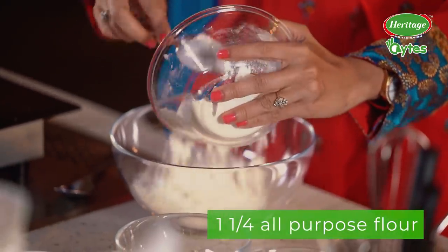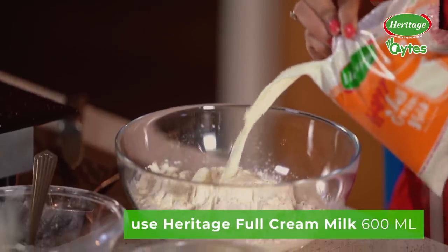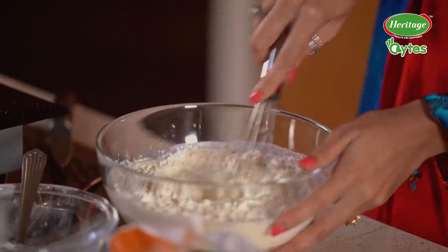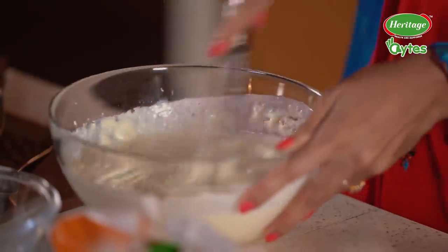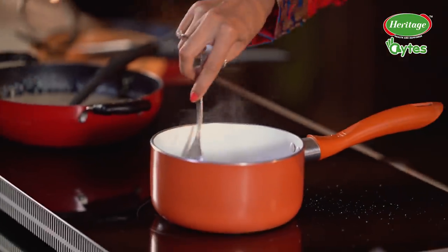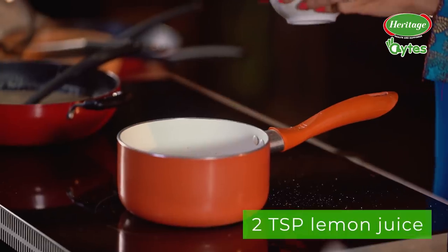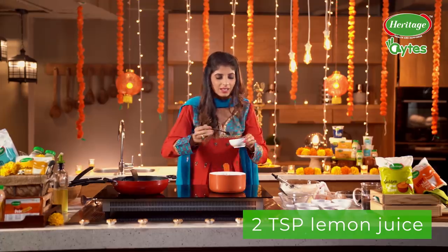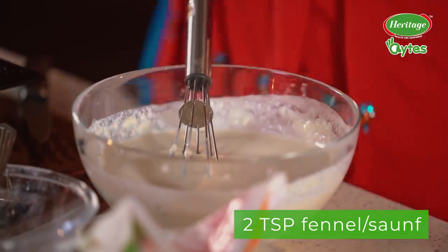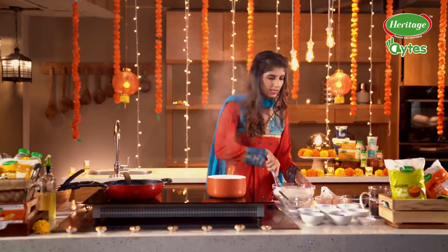Meanwhile, let's start with the Malpua batter. Some Heritage Full Cream Milk again going into this batter, and we are going to give it a good whisk. Keep checking on your sugar syrup and the Rabdi both — we don't want any of it to get burned. At this stage, we are just going to add a little bit of lemon juice, fennel seeds, saunf, milk, and saffron. There are so many beautiful ingredients going into this dish, and hence it's my secret recipe.